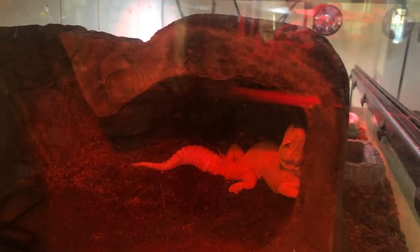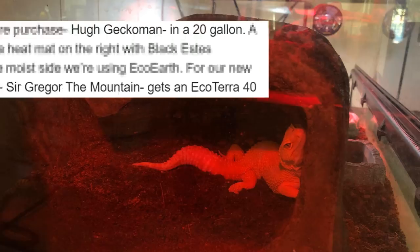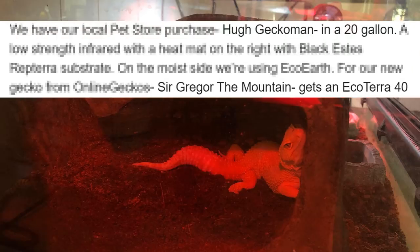The first one comes from Josh and he has two geckos with the best names ever — Hugh Geckoman and Sir Gregor the Mountain. Amazing.